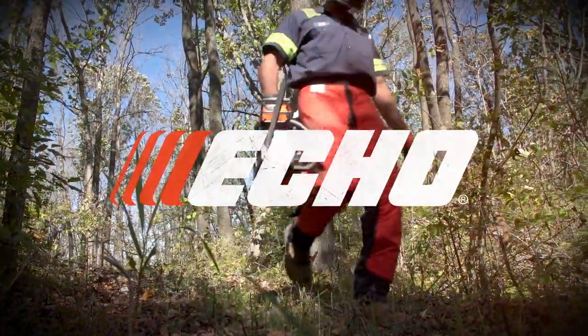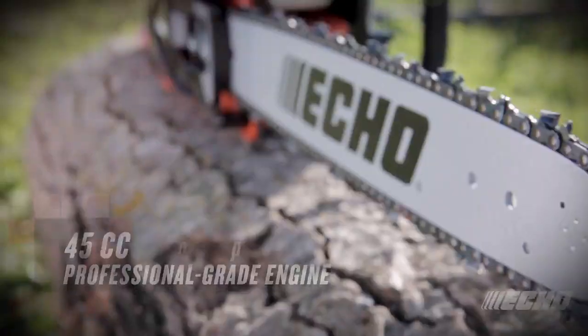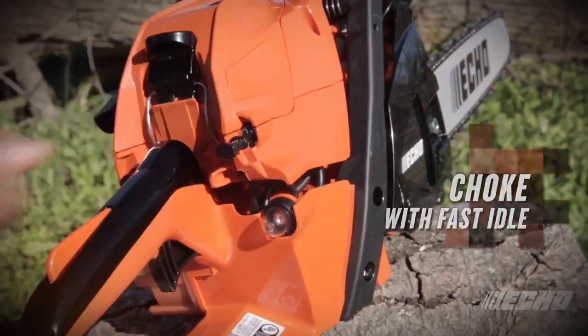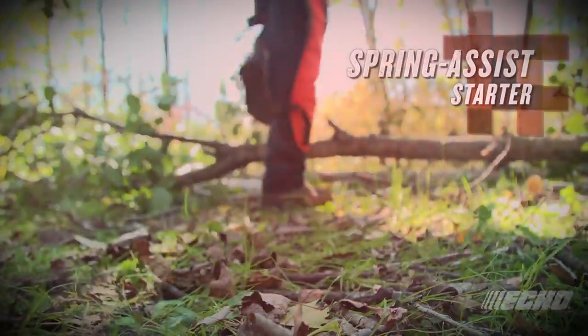Echo's CS4510 provides outstanding lightweight power with a 45cc professional-grade engine and is available in 16-inch and 18-inch bar lengths. The choke, when pulled out, automatically sets the saw to fast idle and, when coupled with the spring-assist starter, results in easy startups.